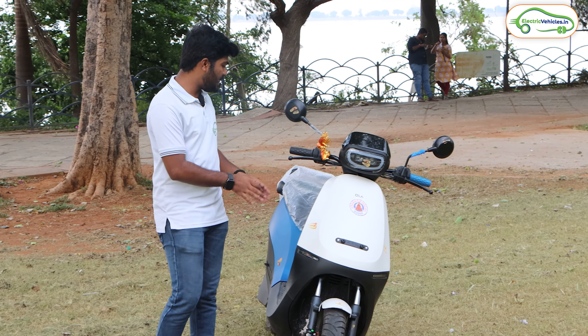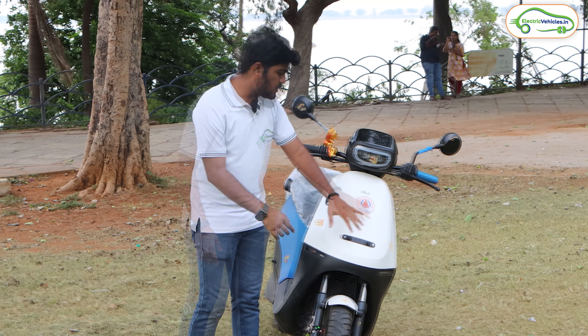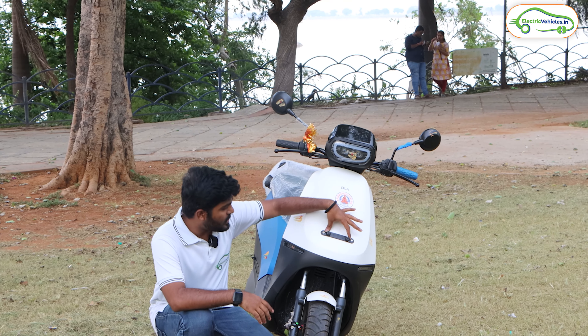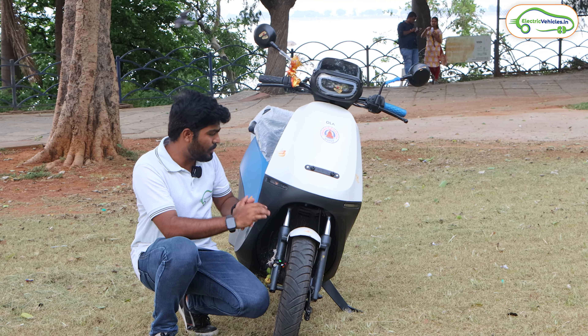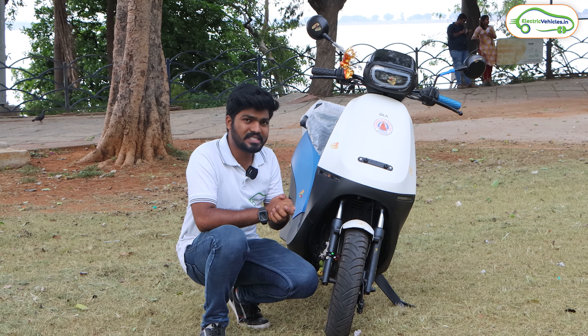Black is standard in all color options available in this Ola S1X. Personally, I love this electric scooter in the white, black, and blue color combination — it looks stunning. The white part is on the mudguard at the front, the back side is whole blue, and the rest of the things are blacked out. Here we have the number plate holder where we can attach the number plate, and here are the side indicators of this Ola S1X. Under this, we have a fiber plastic mudguard.